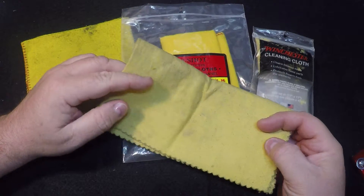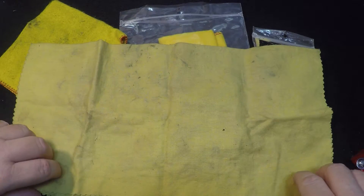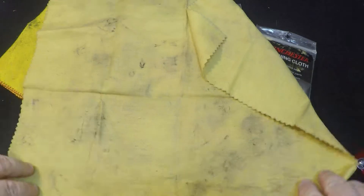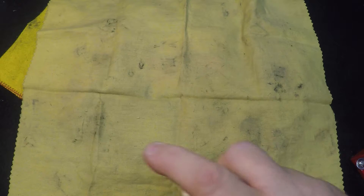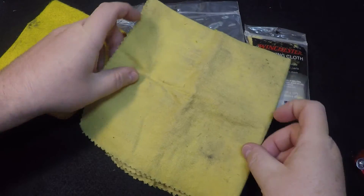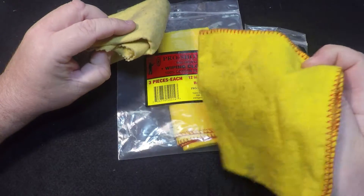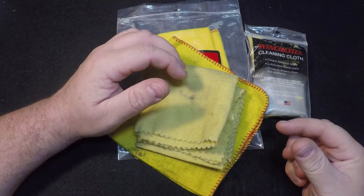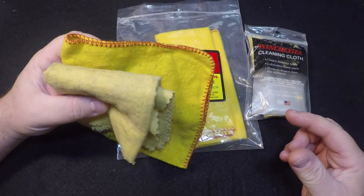So this one I keep in my range bag — I keep this one dry and I actually lubricate this one. I don't keep this one in a Ziploc bag. When I unfold it, there are two sides: I keep a wet side and a dry side. Before I go to the range, I'll just lightly mist it — just a little bit, that's all you've got to do. Then I'll fold it up and stick it in my range bag alongside the dry cloth. So now I have two cloths in my range bag: one that's dry and one that has lubricant on it. When I go to leave the range, I'll wipe the firearm down so I know it's at least protected between then and the next time I clean it, which is usually that evening — but life doesn't always work out that way.